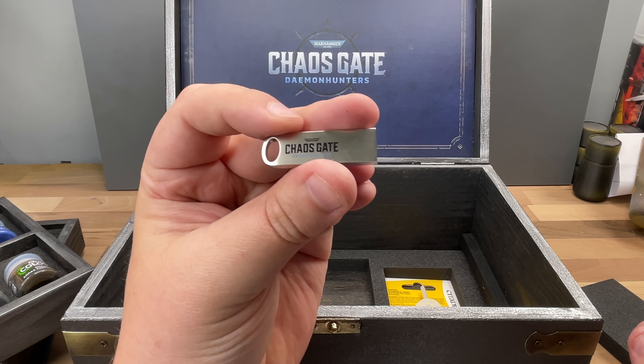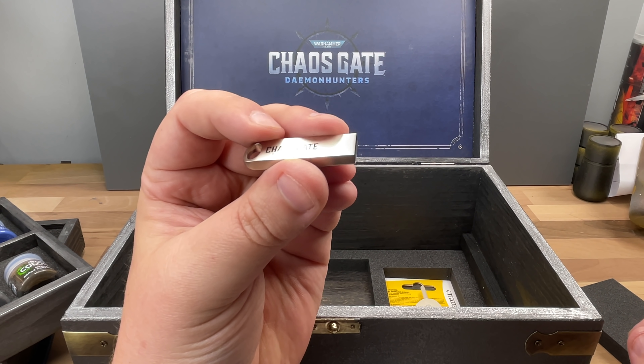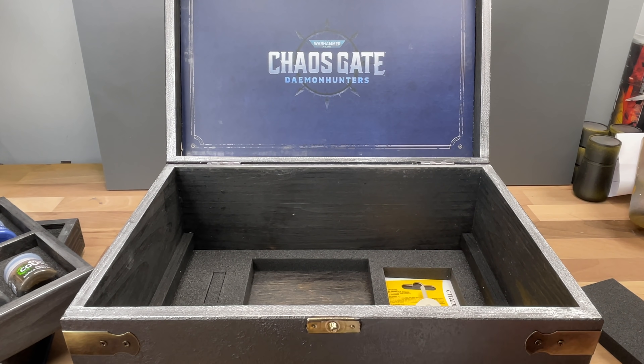Should I try this out? Games Workshop infects my computer and all the leaks disappear. But yeah, that's really really cool.